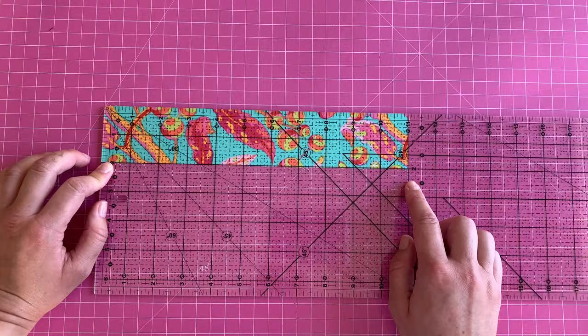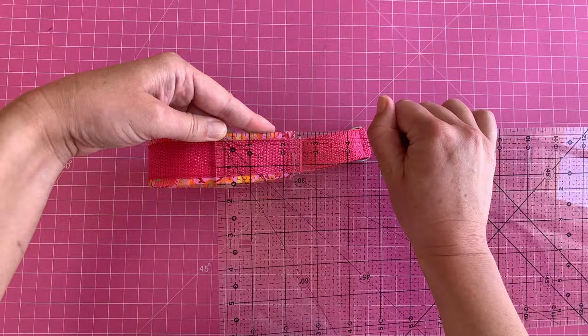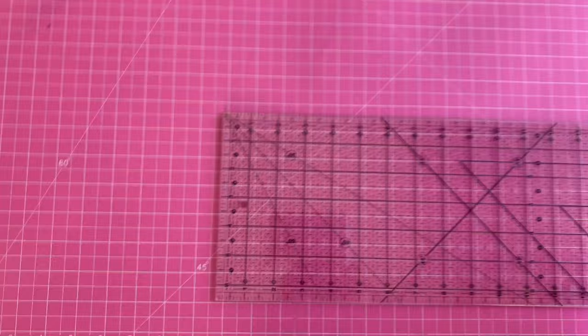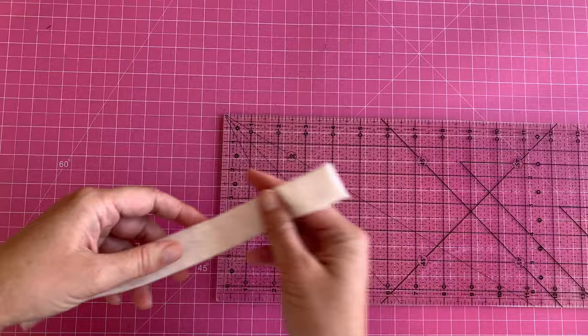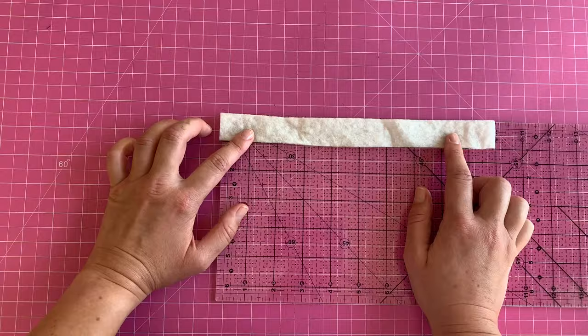For example, this wider collar uses one-and-a-half-inch finished width, so the fabric piece cut was three inches — just double the measurement. Then we need to cut the batting, and that should be the exact measurement of the finished piece: one inch wide and ten inches long — the same length as Little Me's neck, exactly the finished size you want.